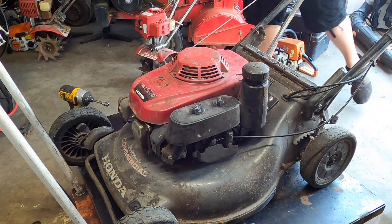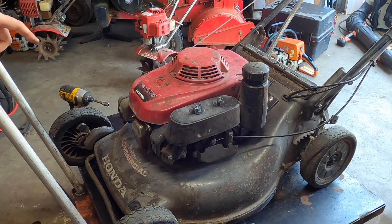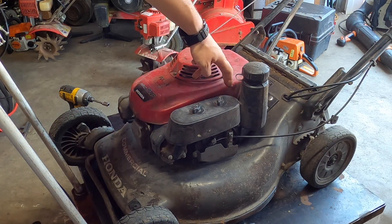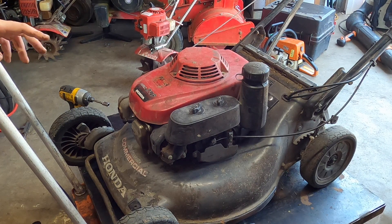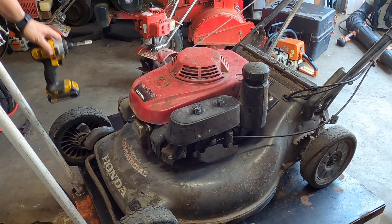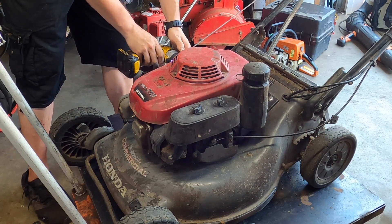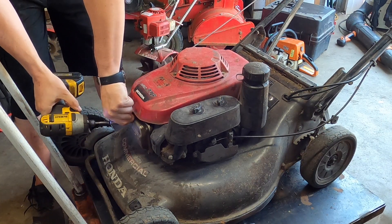That's definitely a little wobbly. The front two are not horrible, but there's a mount here in the back and on the side — I'd say either one or two of the sides are egged out. Let's take it off; it's just a 10 millimeter. The bolts are different sizes, however.